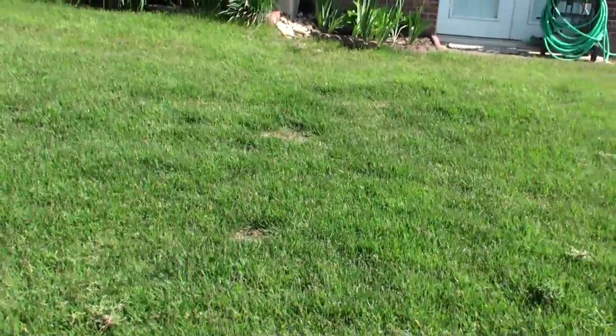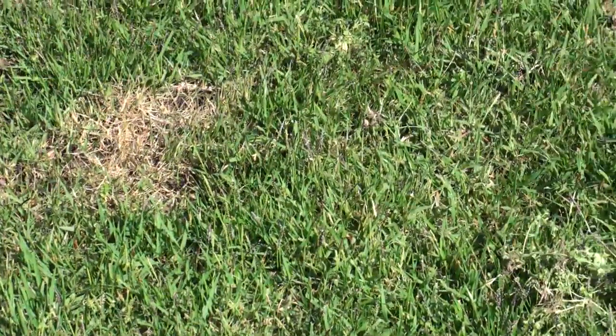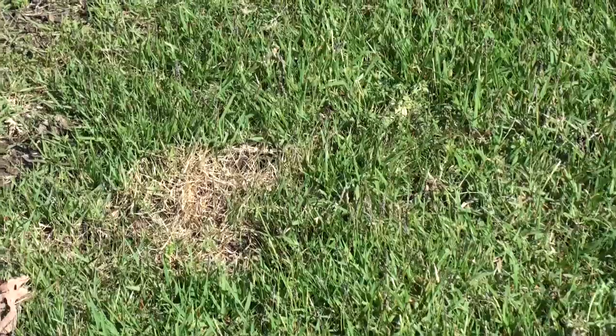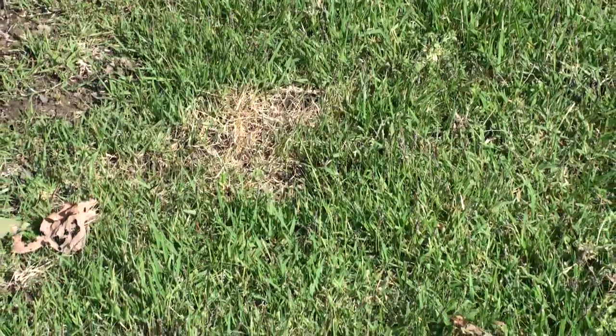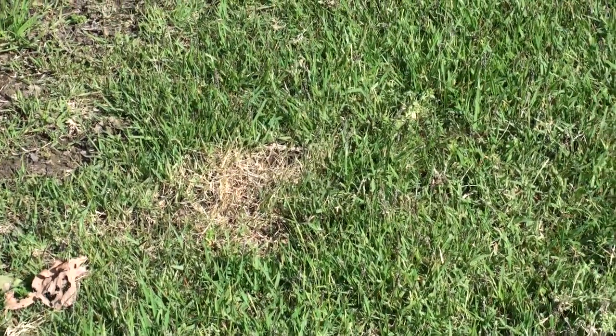Walking through the grass continuing here on May 7th, we can see there are a few spots up here that have gotten brown. That's from the dog coming out here. We try to keep the dog off of here because it will brown the area and kill the zoysia — it gets too much acid.